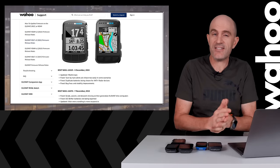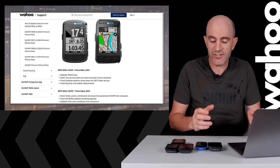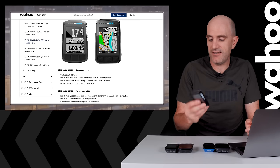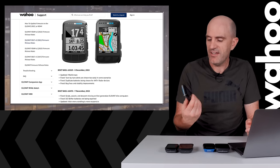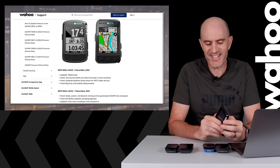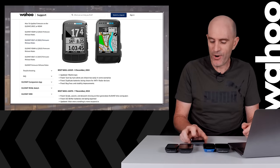So that's it. As I said early on, just a quick update on what's new. It's great to see Wahoo supporting both previous generation Bolts and Roams, and the original dinosaur still kicking along. If you're still using an original Element, let me know in the comments below — I'm just keen to see how many people are still using the OG.